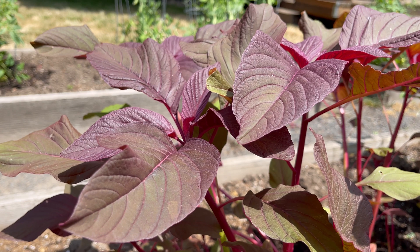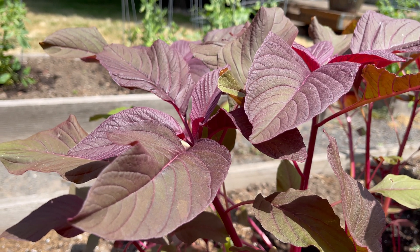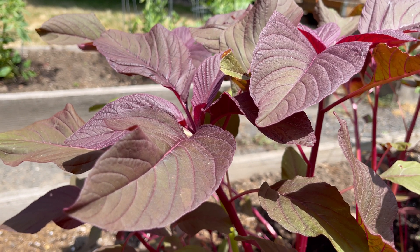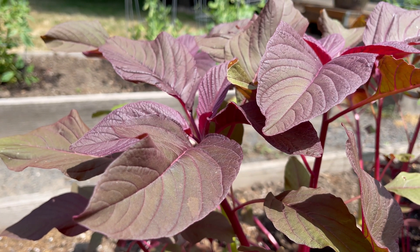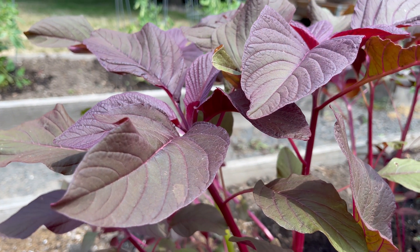Amaranth is ubiquitous. This is indigenous to China and India and a few other places. We don't grow it much here in America, and I don't know why — probably because a lot of people don't really know what it is. It's very high in nitrate, it's drought tolerant, wind tolerant, and it loves high altitude.